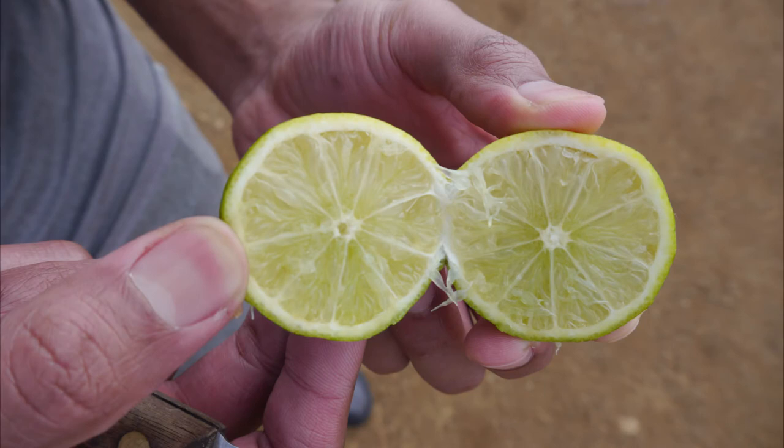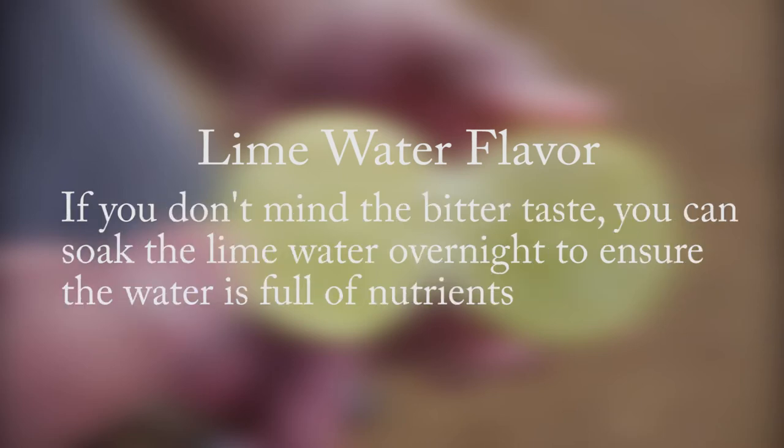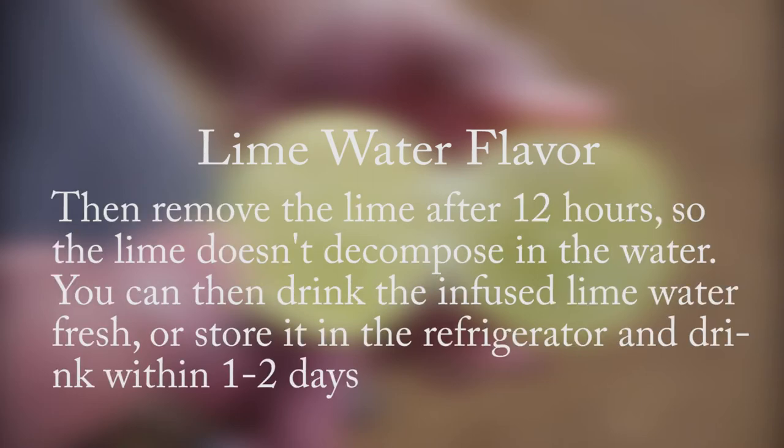You can soak and infuse the lime in the jar of water for one to four hours before the flavor of the lime water will start to become bitter. If you don't mind the bitter taste, you can soak the lime water overnight to ensure the water is full of nutrients. Then remove the lime after 12 hours so the lime doesn't decompose in the water.